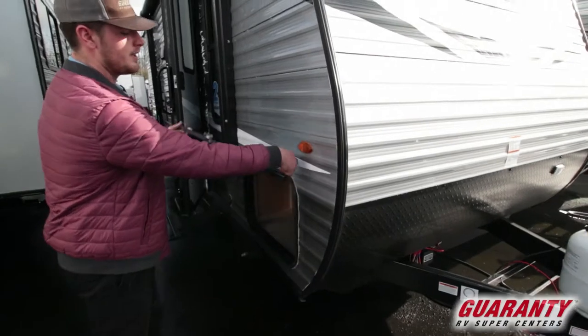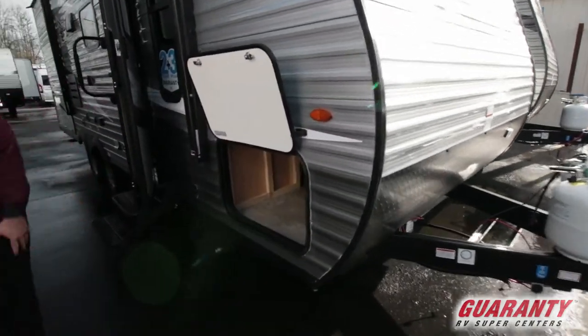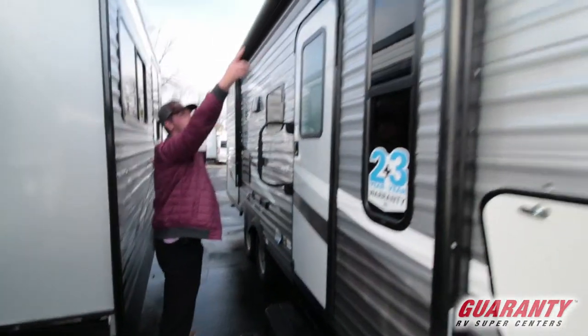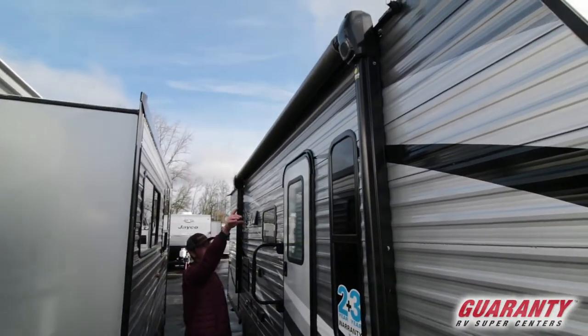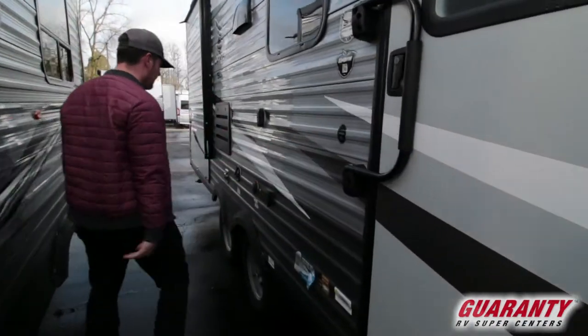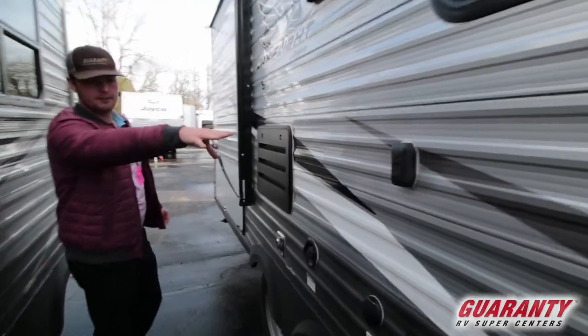Then we will be getting a nice little pass-through that goes all the way down. A good size awning with speakers on the outside and an LED strip coming all the way down it. Your little grab handle and a nice bracket for a TV or whatever you would like to put on it.